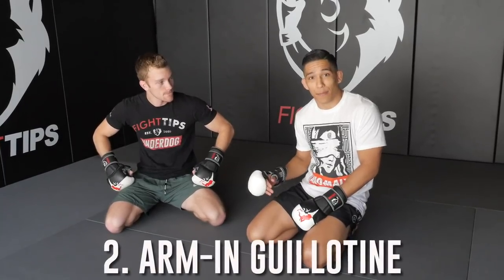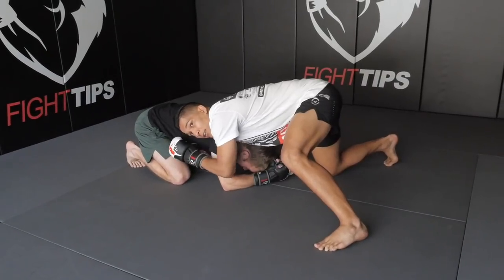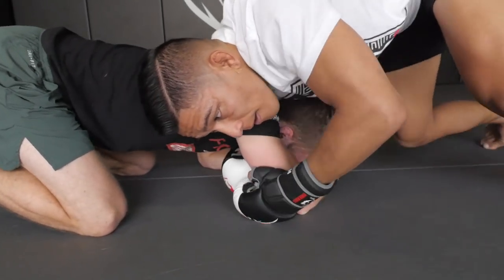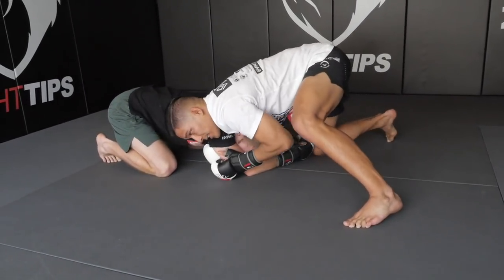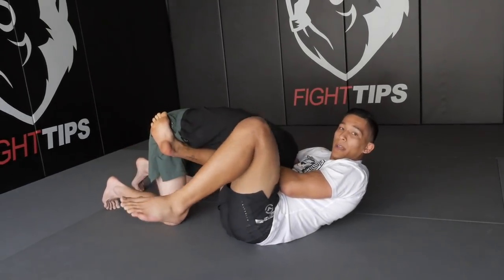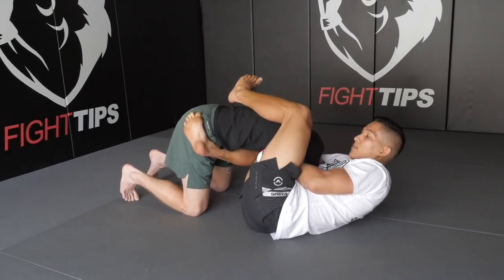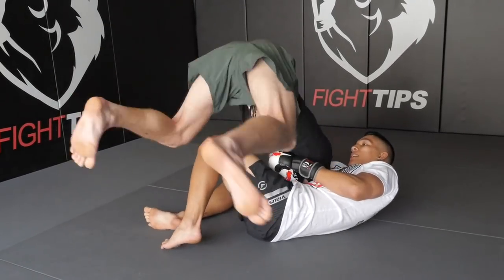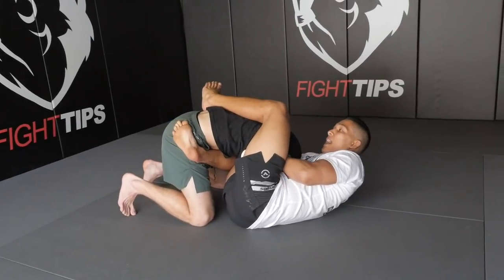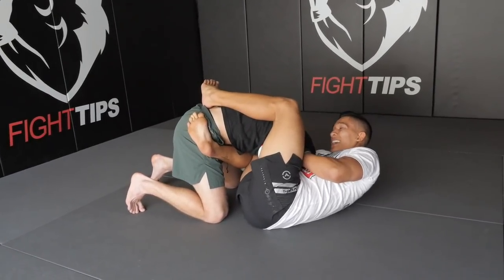Next we're working the arm-in guillotine from the same front headlock position. I'm controlling under the chin and the elbow. I create a little space by pulling Shane's tricep out just a bit, then connect my hands in a guillotine grip — reach around the fist and grab the backside of your palm. I walk around and throw my knee in underneath Shane's body, with my shin across his hip and my other leg coming over the top. If I don't do this, Shane can easily hop around my legs and escape the guillotine. With him locked in, I squeeze for the finish — not yanking backwards, but compressing his neck and squeezing tight.